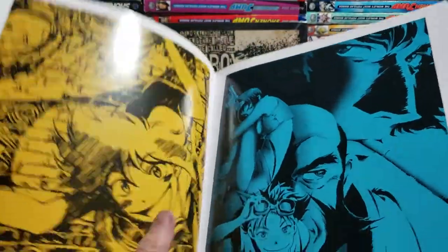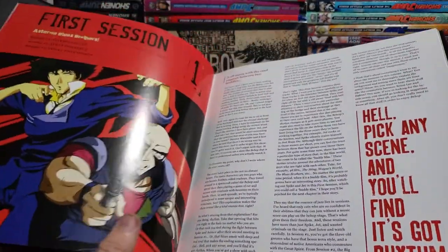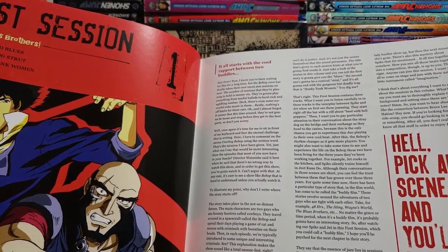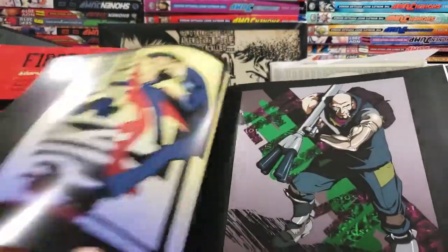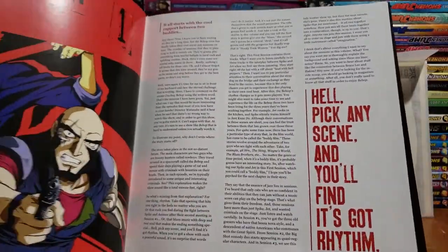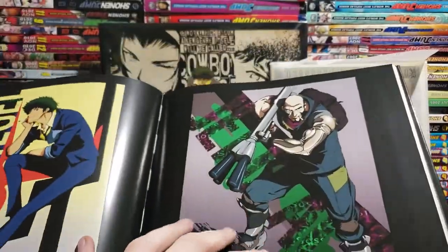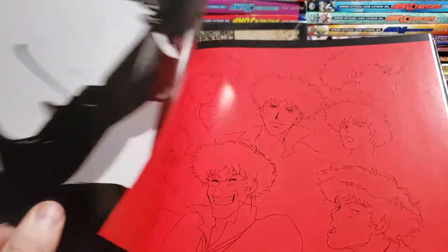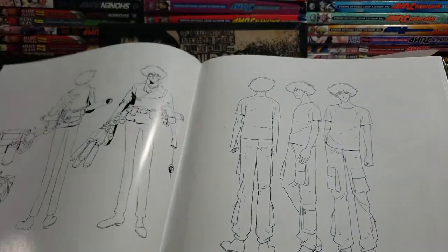Cowboy Bebop always had some of the coolest art — no joke. Just look at the art style. There's a big thing — 'After Blue Brothers, it all starts with the cool. Hey there, now I know you've been waiting for this for a long time, but the Bebop crew is finally taking a cool uncut jam sessions on tour.' If you guys want to read any of that, zoom in to your heart's content. Look at this — Spike Spiegel. I know his name's Jet, but goddamn, you cannot read that — that's hard.